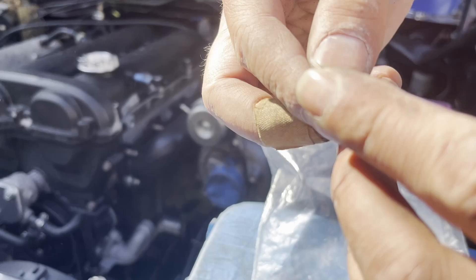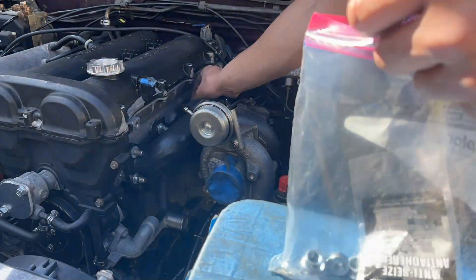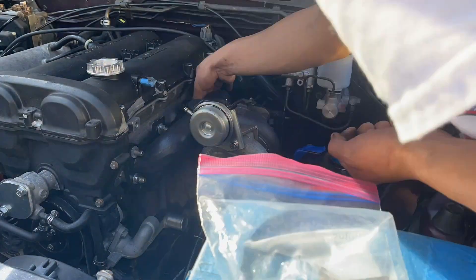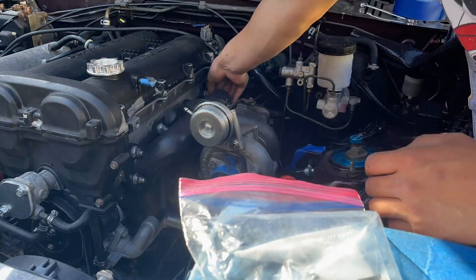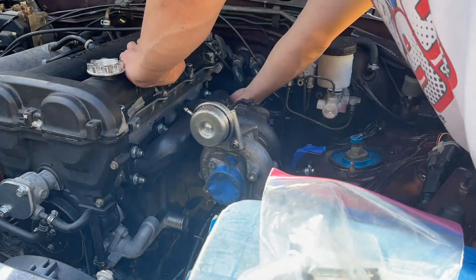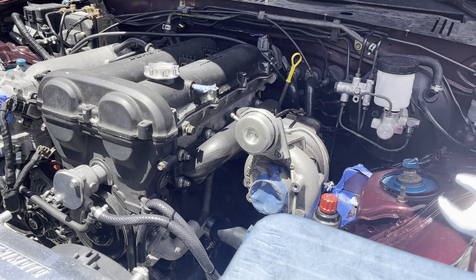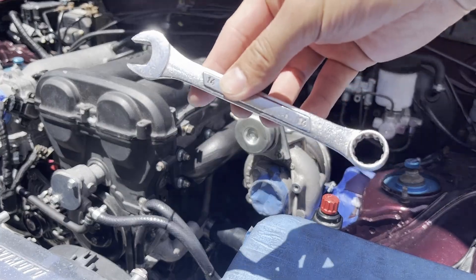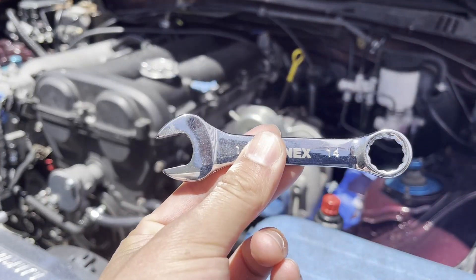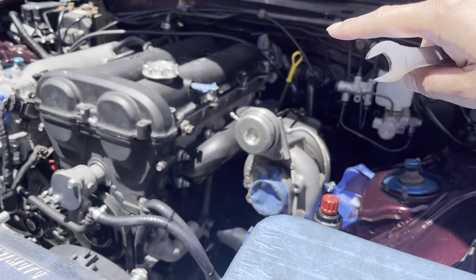For the exhaust studs, I also got these NordLock washers and locking nuts. Next up, we're going to tighten down the manifold to the head — they're 14 millimeter bolts. There's no way to really get any sockets in there or a torque wrench, so I'm just going to use a 14mm wrench and the short stubby one for the ones on the bottom. When you're tightening them down, you want to start from the middle and work your way out.